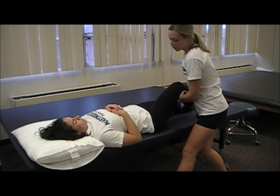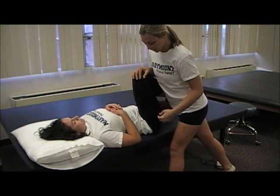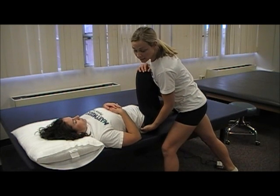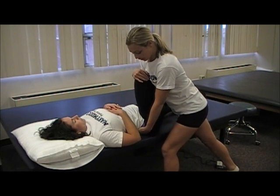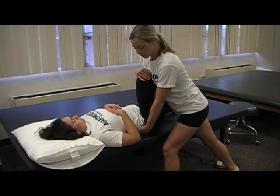The second test is the thigh thrust test. Place your hand on the PSIS, hold the thigh, and press down for the thigh thrust.